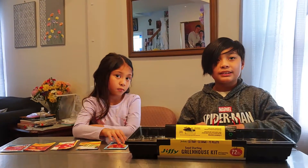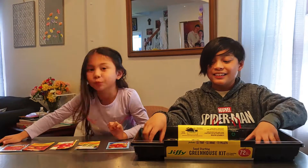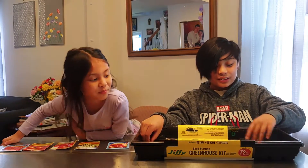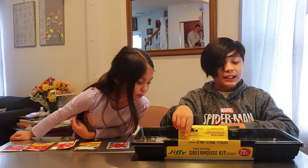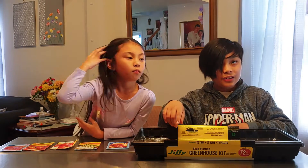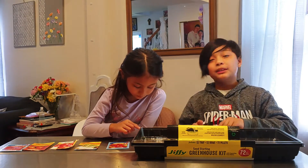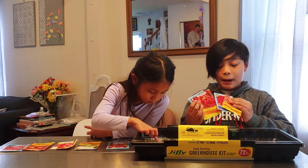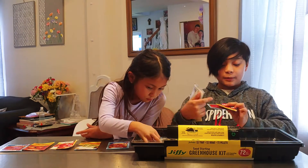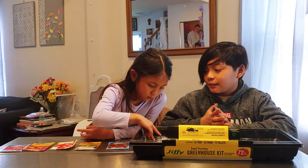Outside there's a lot of pollen because it's spring, and I'm going to be sneezing all the time, so I need to do it inside. We're using this Jiffy seed starting greenhouse kit with 72 peat pellets. We're going to grow a bunch of peppers, some carrots, tomatoes, and onions.